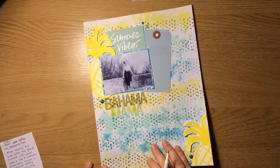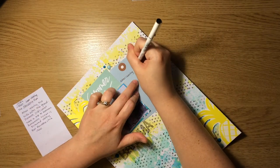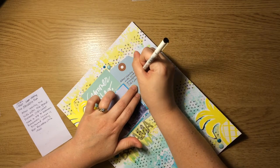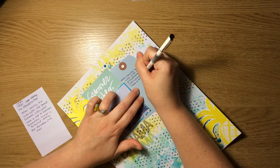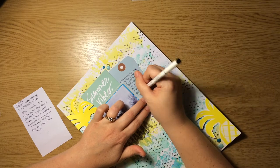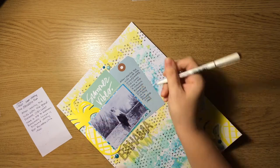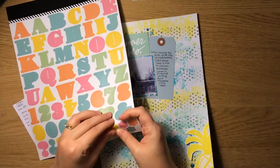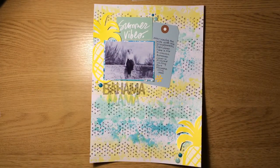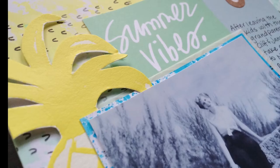Next up is my journaling. I actually had to call my mom to get an estimate of when this photo was taken. She told me that she remembers being dropped off at her grandmother's house when my grandmother and grandfather went over to the Bahamas for a weekend. We grew up in South Florida and it's just a quick trip over there. It says: After leaving the kids with the grandparents, Cliff and Janet take a trip to Nassau, Bahamas. Janet is pictured visiting Fort Fincastle, circa 1960. So that's my layout, and I have a few close up shots coming too.